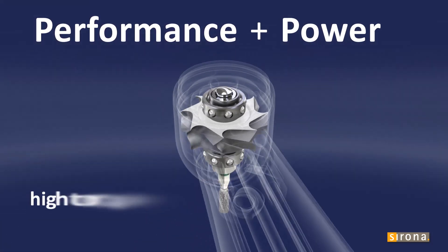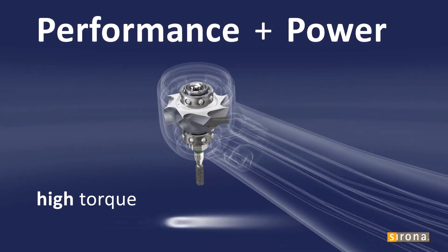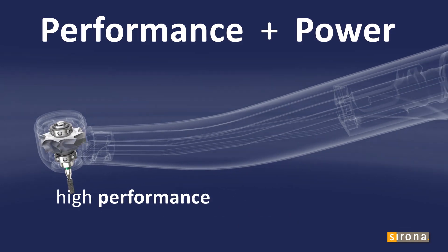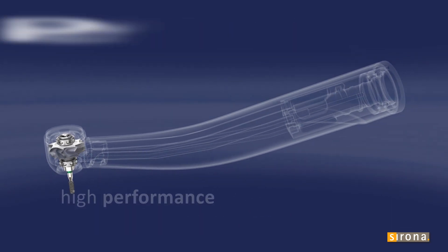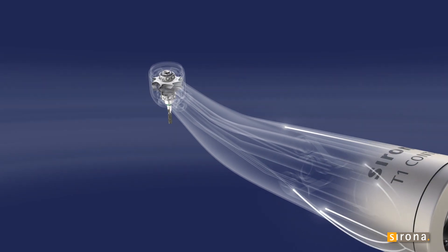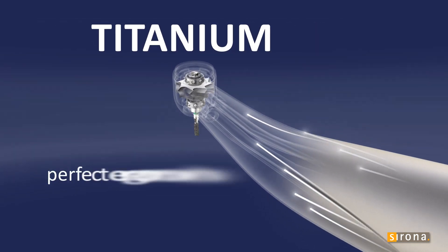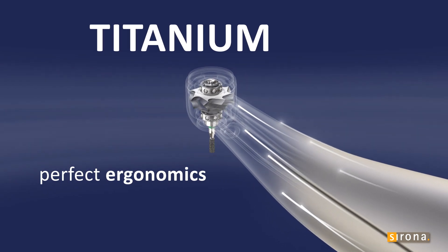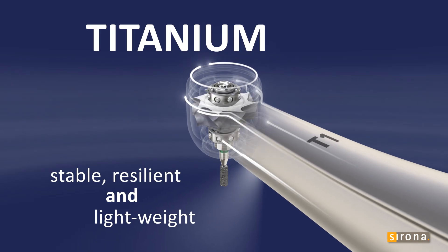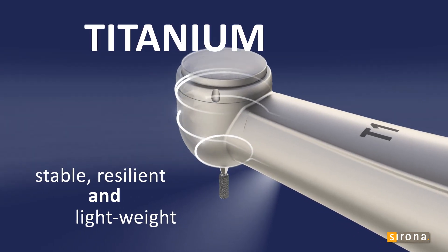Sirona T1 turbine's level of torque is unrivaled, giving you ultimate speed control and consistently high performance. The design and the use of ultralight titanium ensure that Sirona T1 instruments fit perfectly in your hand. Lightweight and ergonomic, it is the titanium sleeve that makes your T1 Premium Class.